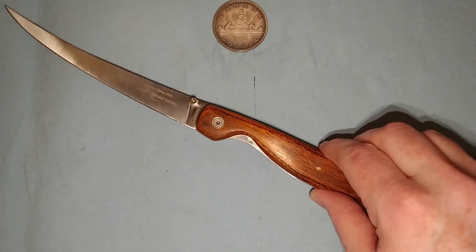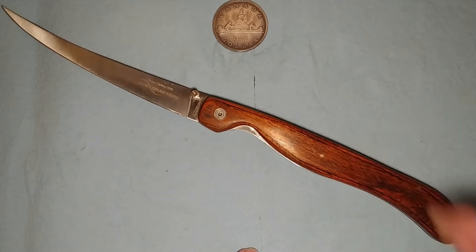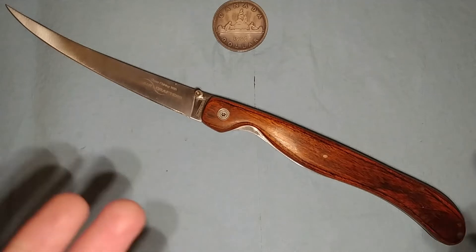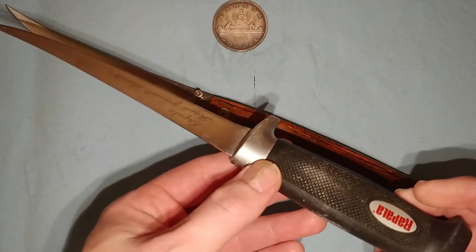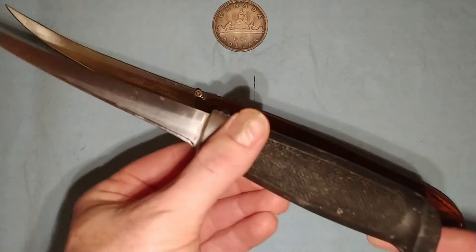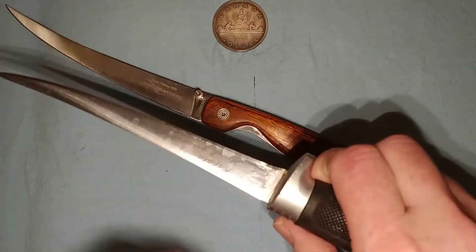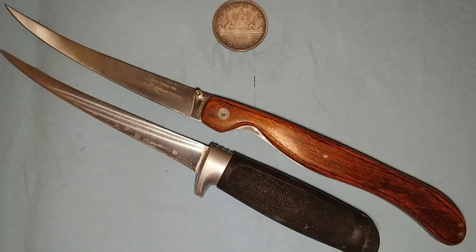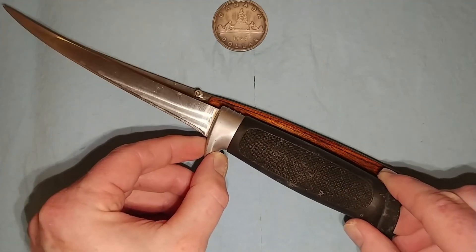So for some quick size comparisons — obviously we'll compare it against another filleting knife. This is my regular filleting knife and you can see it's all dirty and gross because this goes on the river with me. I use my knives. This is a Rapala, and you can see the Rapala blade is actually a little bit longer. But the handle, you can see, is significantly different — so this is your more traditional filleting knife.